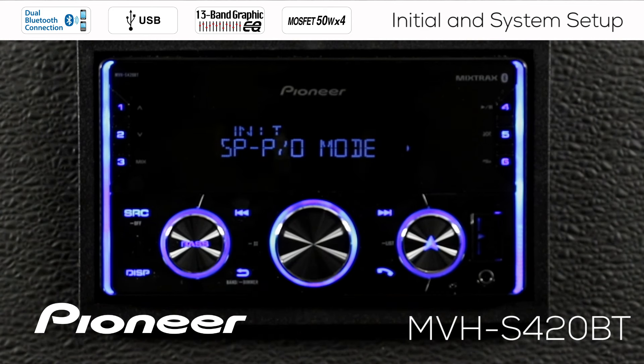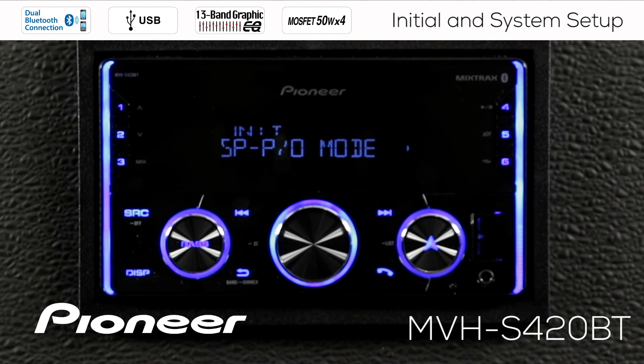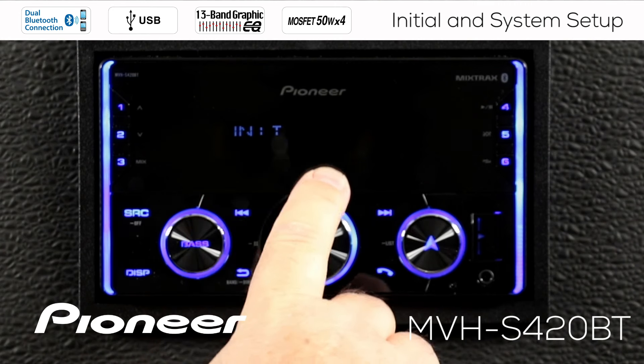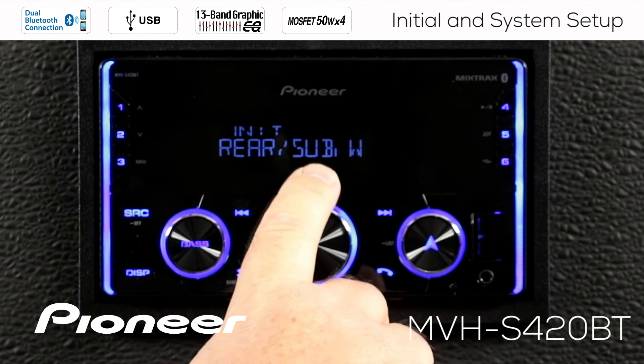Press in on the volume control and the first thing we see is our speaker and pre-out mode. This in-dash receiver has two sets of RCA outputs for operating external amplifiers and two sets of speaker outputs — right and left for the front, right and left for the rear. We can adjust what is being played back by those outputs, both the RCA outputs and the speaker outputs, in this setting. The rear speaker outputs are set to full range and the rear RCA output is set to subwoofer. The front outputs — both RCA and speaker level — are full range.